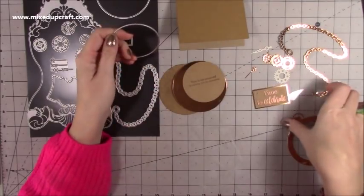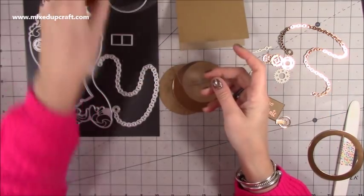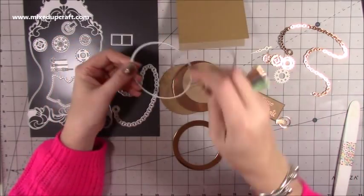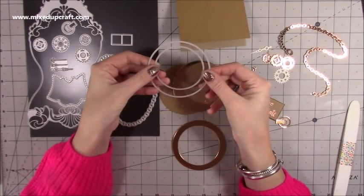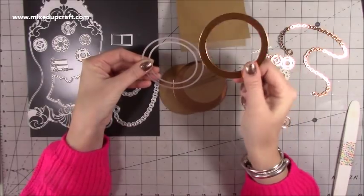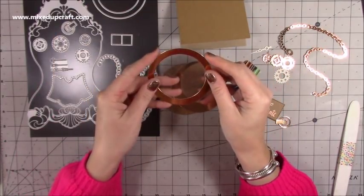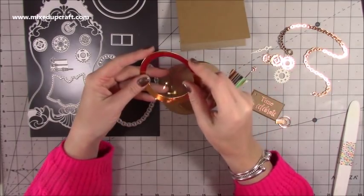You'll want to die cut some acetate with the larger circle — that's going to be for the front where we put the clock face. Then bring in the smaller circle, pop it in the middle with a bit of washi tape, and run it through with some of the copper cardstock to get this ring. That's going to be the frame for the front, going over the acetate, with the clock hands inside.